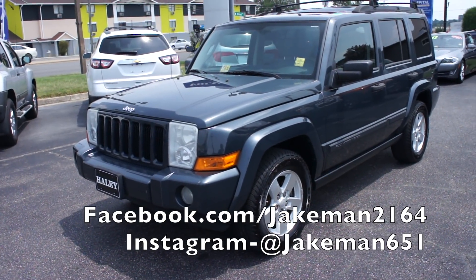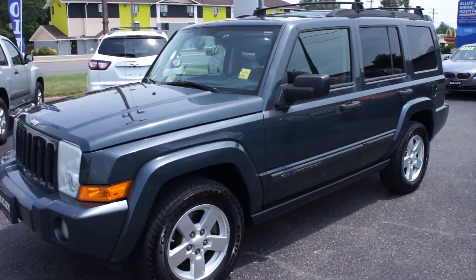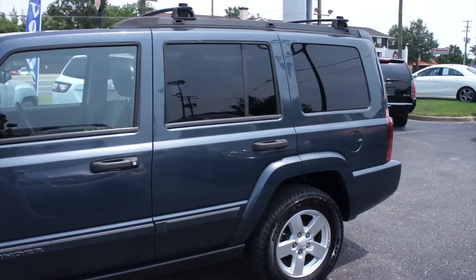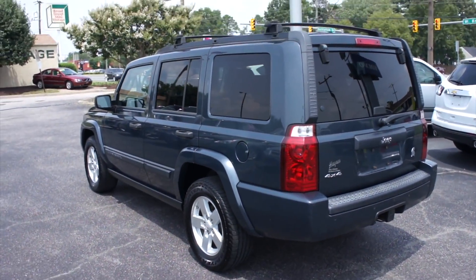Hey guys, it's me Jake from Jakeman 21642. Today I've got a video for you of this 2006 Jeep Commander. This one is a 3.7 liter model. As you can see, it's finished off in a steel blue exterior which looks great on the vehicle.